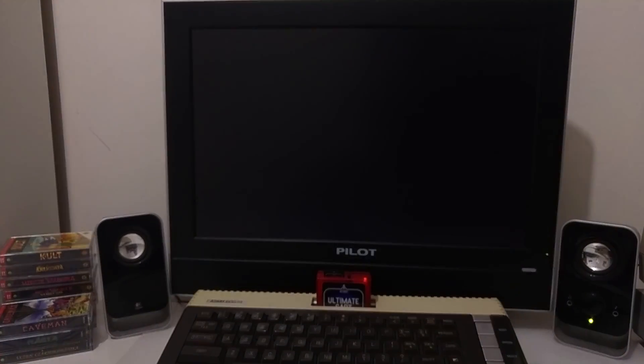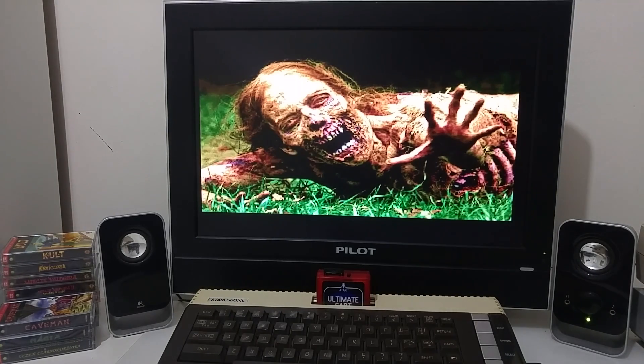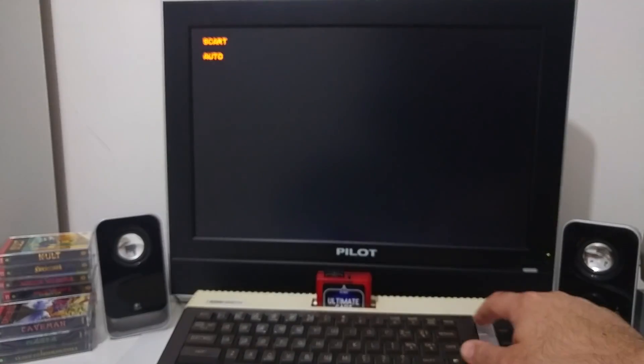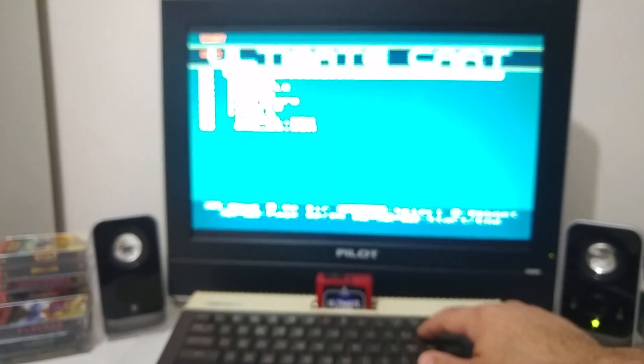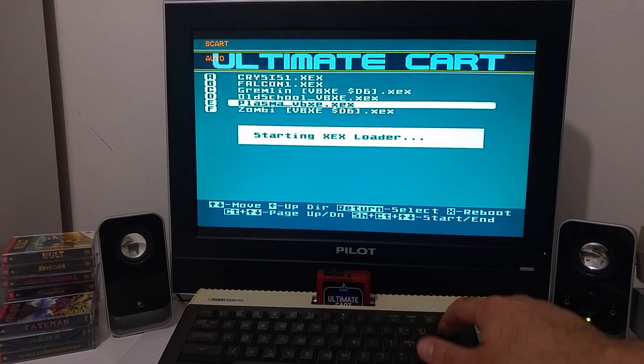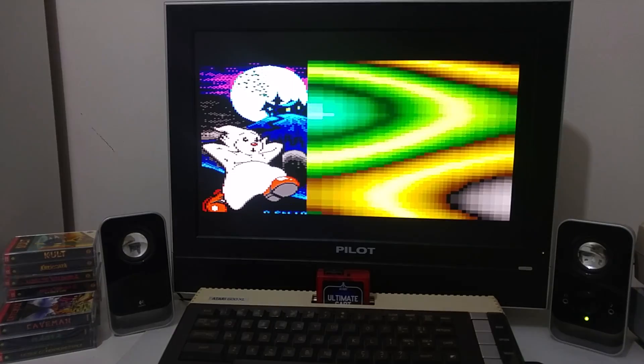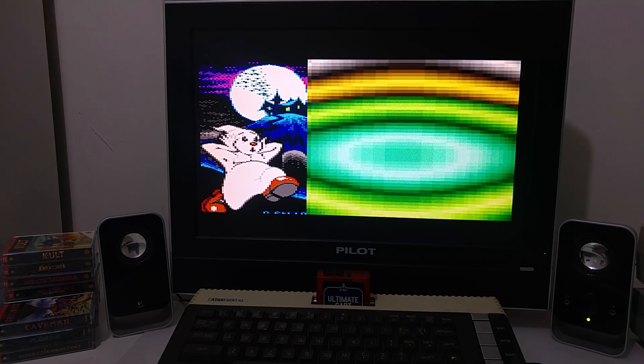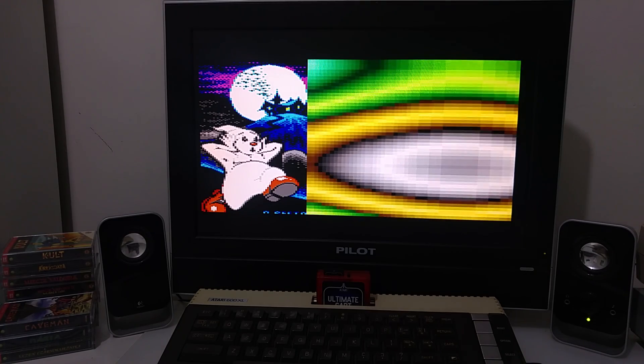Let's see another image. This is another image that the VBXE can output. It's a small demo showing a split plasma screen together with a very graphical, colorful image.